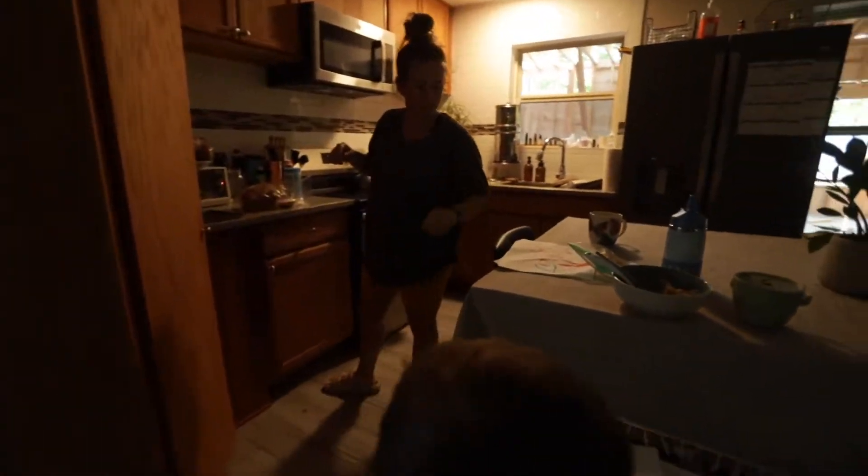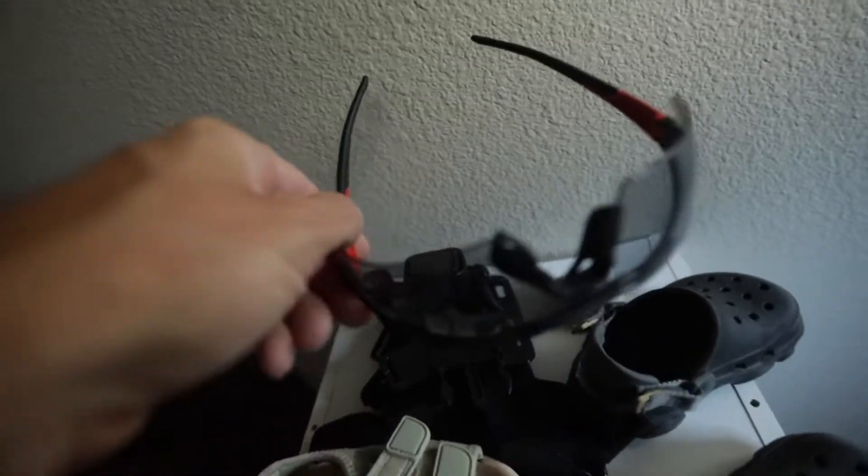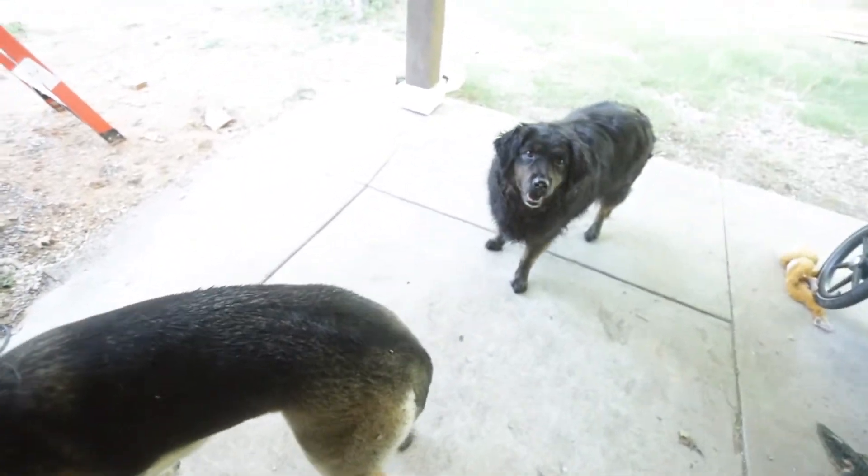Hello, come on. Good morning. Good morning, little Spinkens. Hey dogs. Good morning, everyone.